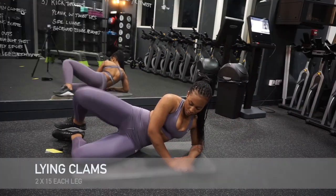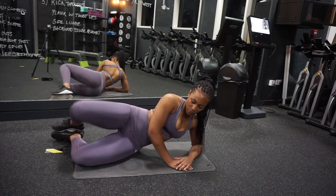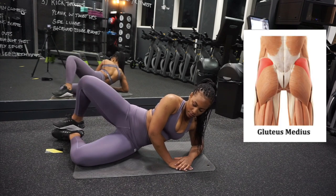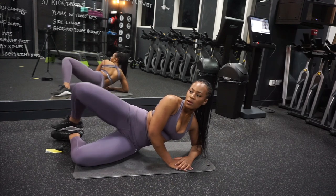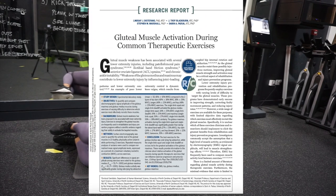Moving on to hip clams — lying hip clams, or clamshells. These are a personal favorite for me because they really work your gluteus medius. In the same study by Distefano et al., they found that lying clams were fairly good at glute activation.